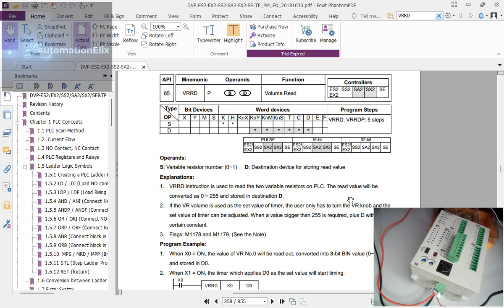Today we'll be working on the Volume Read instruction. If you have experience with the Delta PLC, you'll see there are two knobs on it. Some people ignore them and don't care what they're used for, but they are very important, especially when you run out of IOs or need an improvised solution. These two ports work with what you call the Volume Read instruction, which you can see on screen.